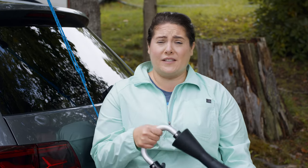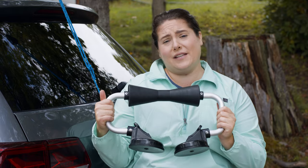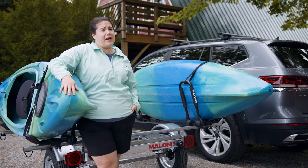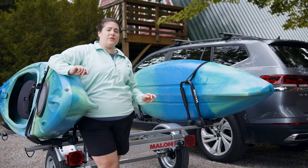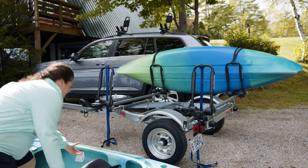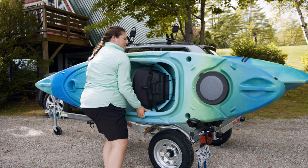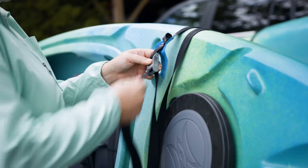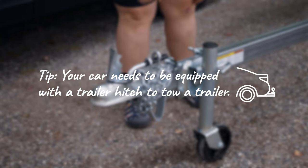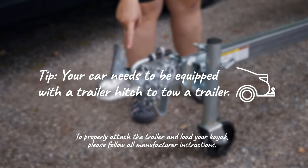If you're going to be doing this a lot on your own, it's a good idea to invest in accessories like this that will make it easier and safer. Using a kayak trailer is a great way to move your kayak around. They're light, easy to use, and they can be towed by just about any vehicle with a hitch. Best of all, you don't have to lift your boat high to get it on the roof rack. Just like a car roof rack, you can load it with a friend or by yourself. To properly attach the trailer and load your kayak, please follow all manufacturer's instructions.